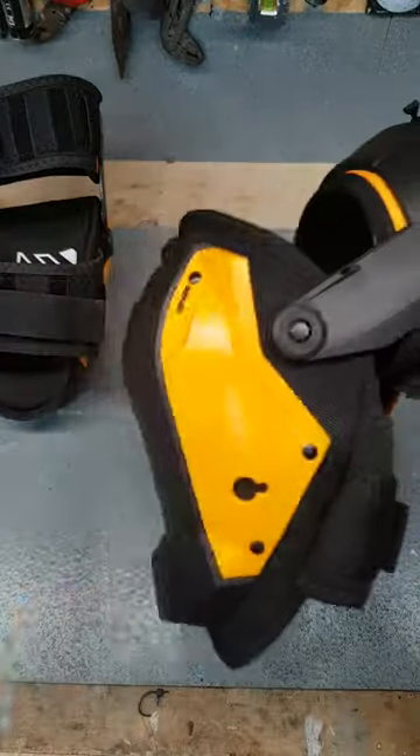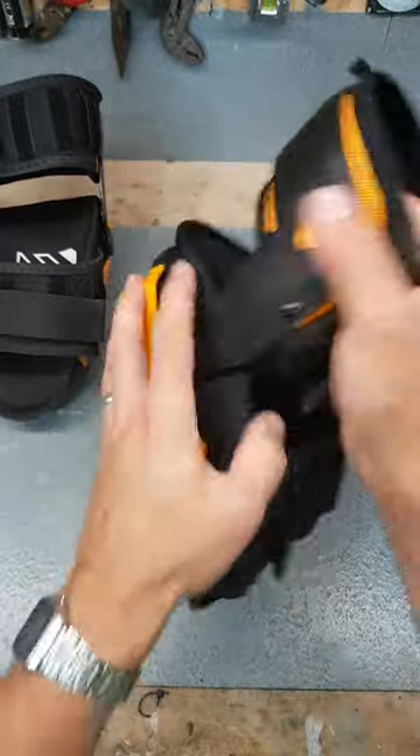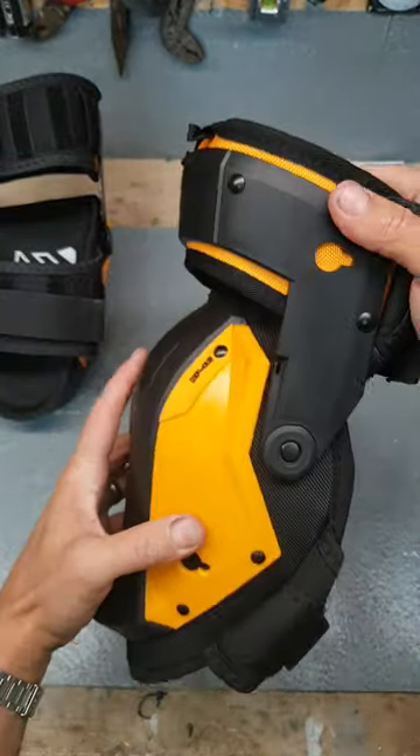This thigh support is going to keep the knee pad on your actual knee. No dripping down, no sliding, no spinning around. That there's class.